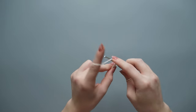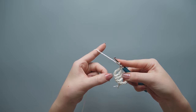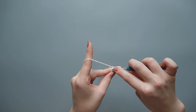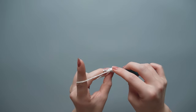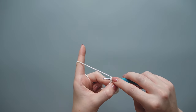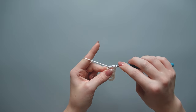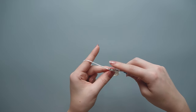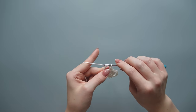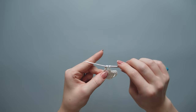Wrap the yarn twice around the hook again and go into that very bottom stitch. Insert in the middle and get those two loops on the hook. Yarn over, pull up a loop, then yarn over and pull through one loop to make our chain, then yarn over pull through two, yarn over pull through two, and yarn over pull through two.